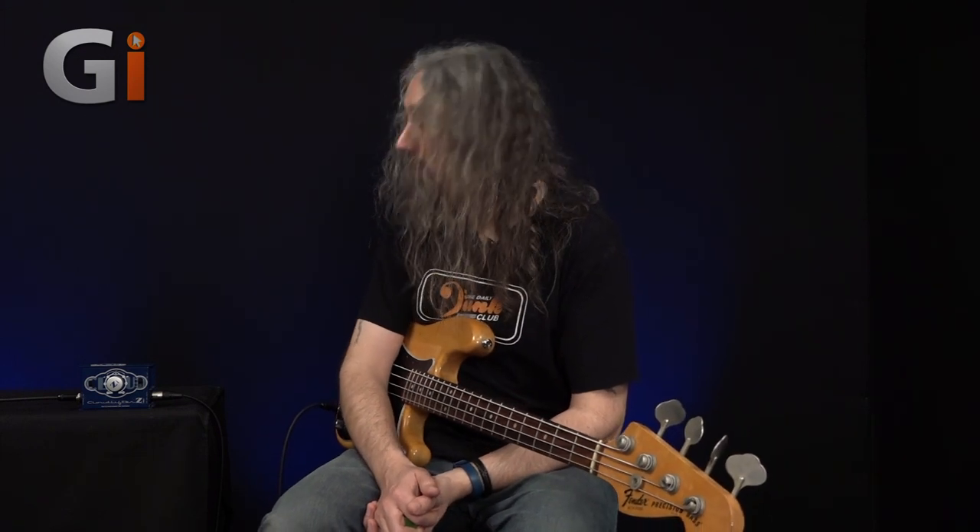Hi, it's Dan again, back down in my basement. We've got this massive amp for you to look at — well, we haven't got a massive amp. This is the Cloudlifter Variable Impedance Instrument or Mic Activator. Quite a mouthful. Most people would say it's kind of a DI box, so let's have a look at why it's not.